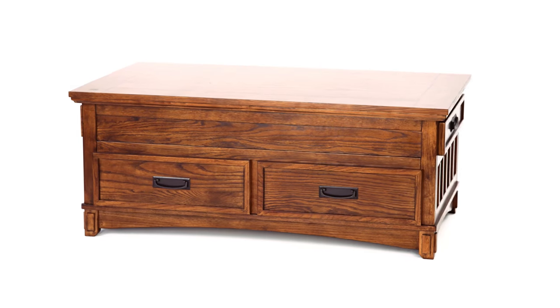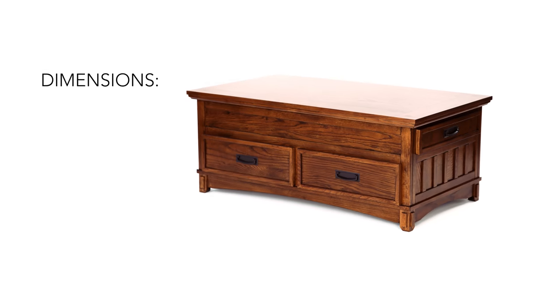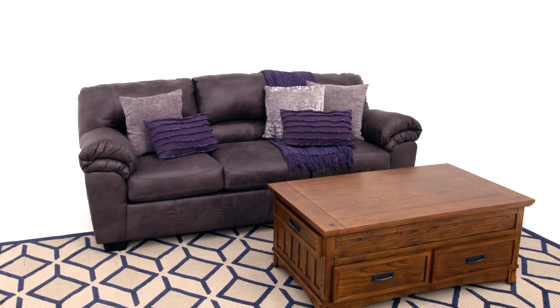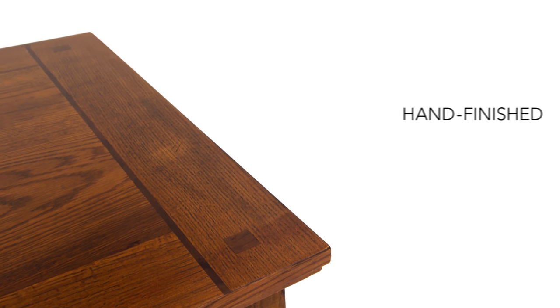There's no place like home. Make it functional with this lift-top coffee table. Instantly create working or dining space anywhere in your room. Its brown oak stain finish and iron tone hardware bring a sense of refinement. What a great way to make your space all the more inviting.